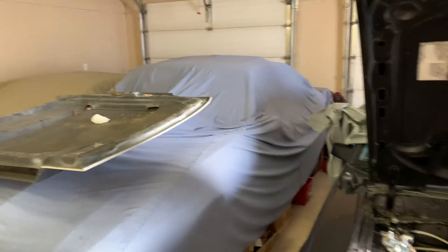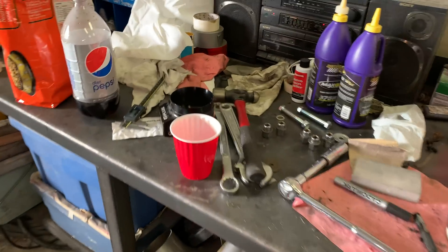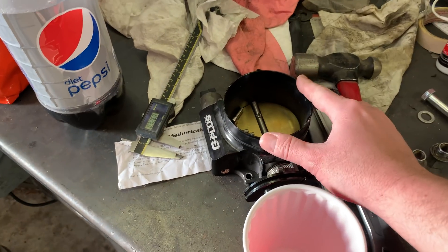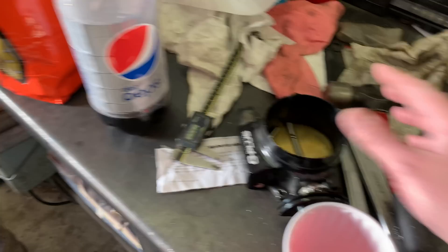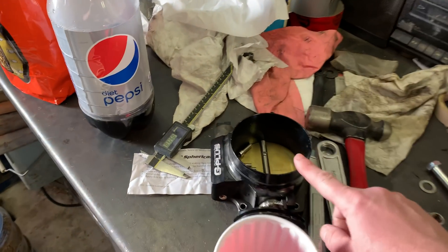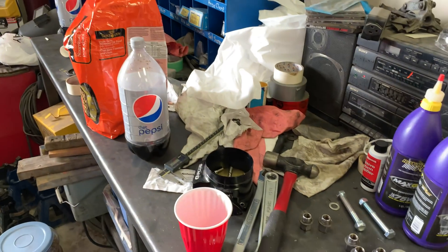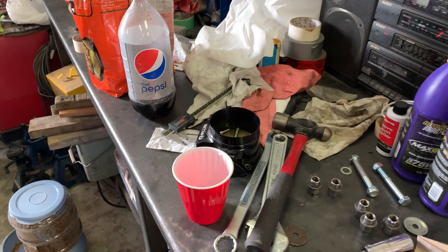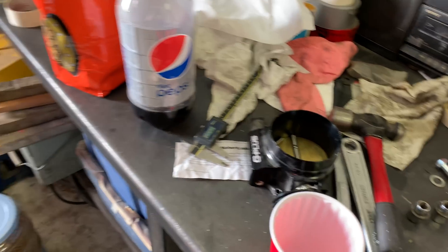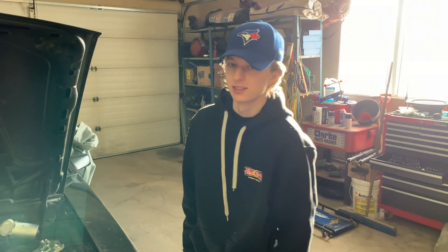Before we start pulling the motor and trans out, we're going to get the hood off, pull his intake off, and Rob brought over a 92mm throttle body that we can bolt on the intake. We're not sure yet whether we'll go with 92mm or 85mm, but that'll give us a good indication of whether we get enough hood clearance. Let's get the hood pulled off.